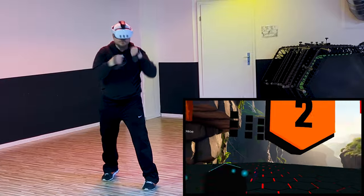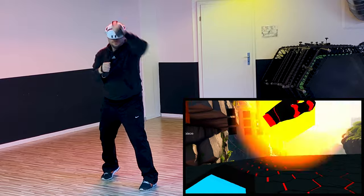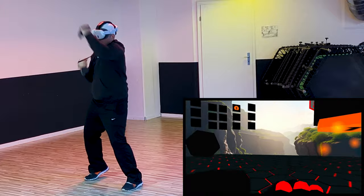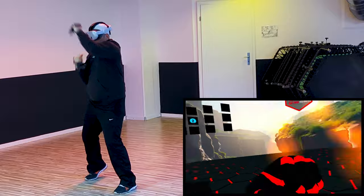Finally, we wrapped up with the Tower workout, throwing everything we had at it — and guess what? The Kiwi Comfort Head Strap took it all in stride. So here's our verdict: just like its predecessor, the Kiwi Comfort Head Strap for the Quest 3 is a fantastic addition to your VR workout gear.